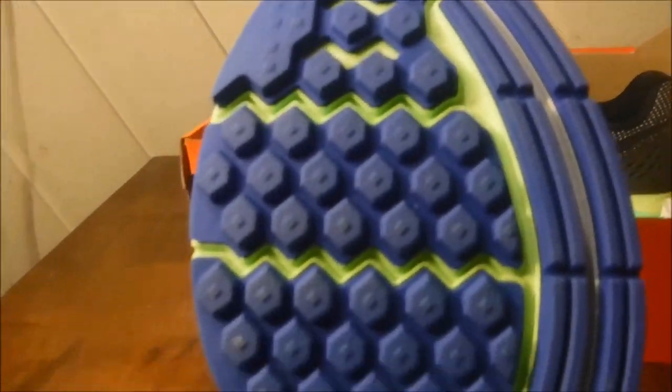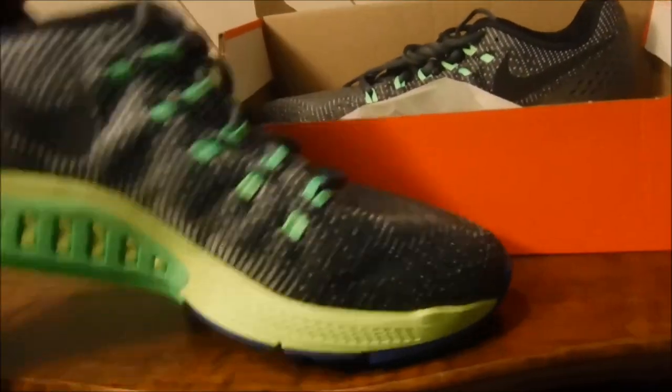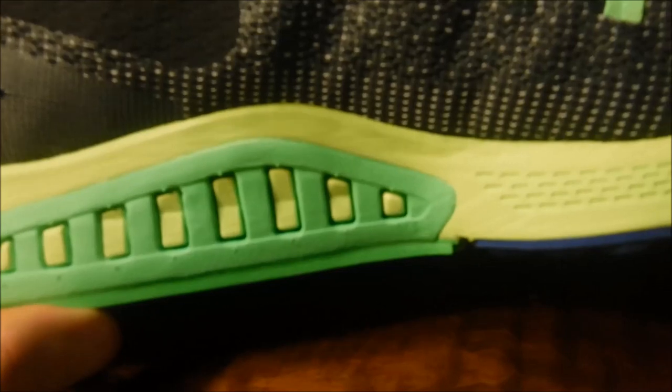The shoe has some nice zoom technology — just helps you zoom off the ground. Just zoom. And some dynamic support. This dynamic support is kind of a revolutionary idea; it supports you dynamically.